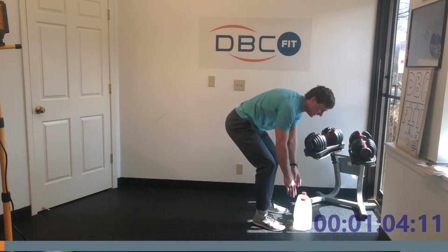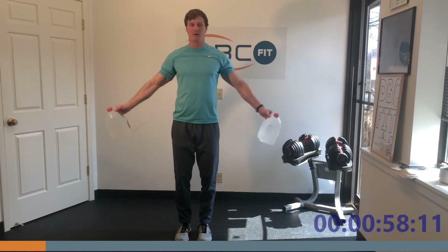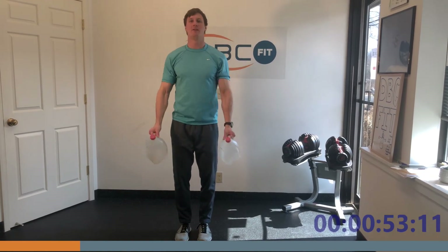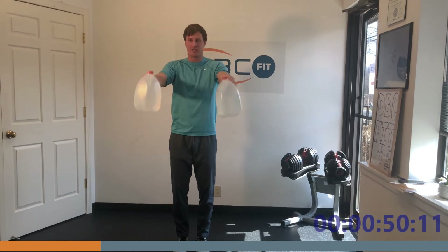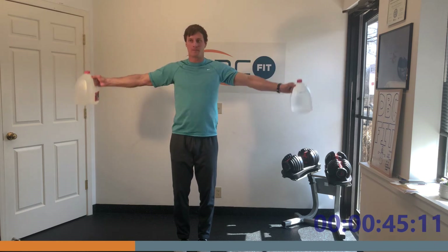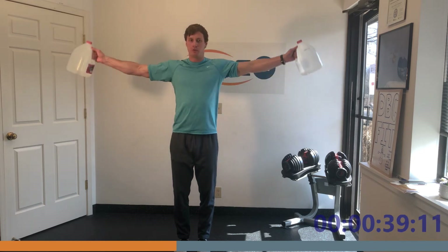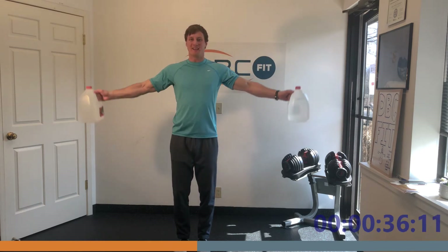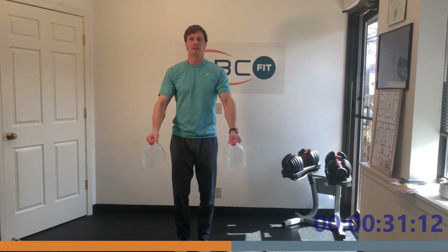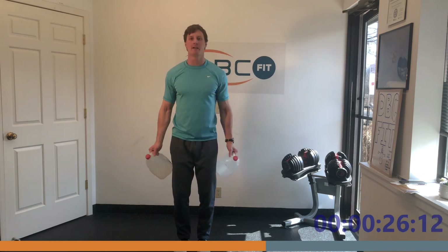All right, that's 30 — next exercise! Grab your soup cans: forward, lateral, forward, lateral. You can hear me breathing — these are full body movements, they're challenging exercises. Come on, keep it up, about a quarter of the way in. You want to do some light weight with this — soup cans, five pounds; if you go with a milk jug filled with water, about eight pounds.